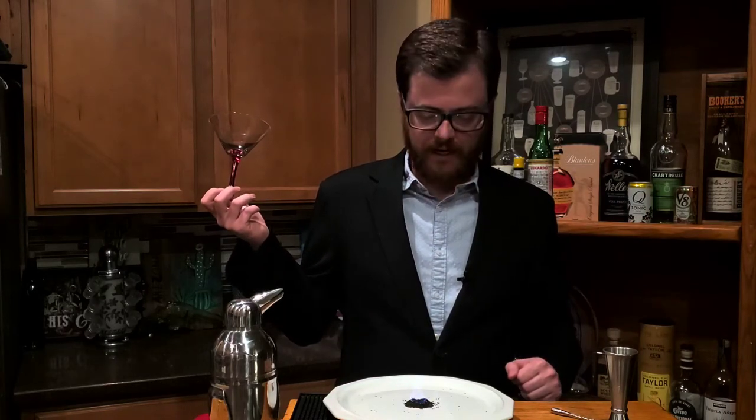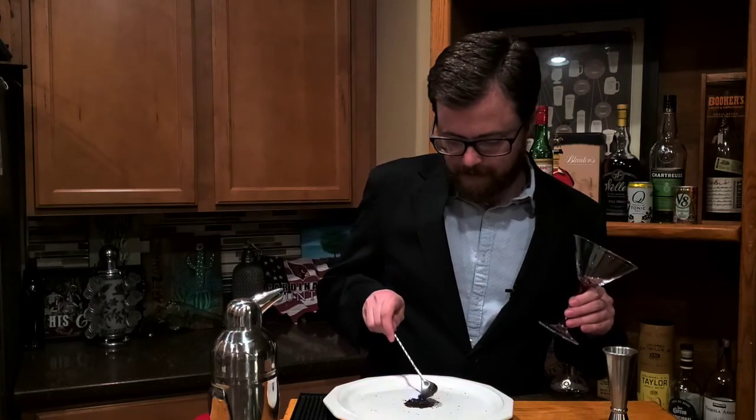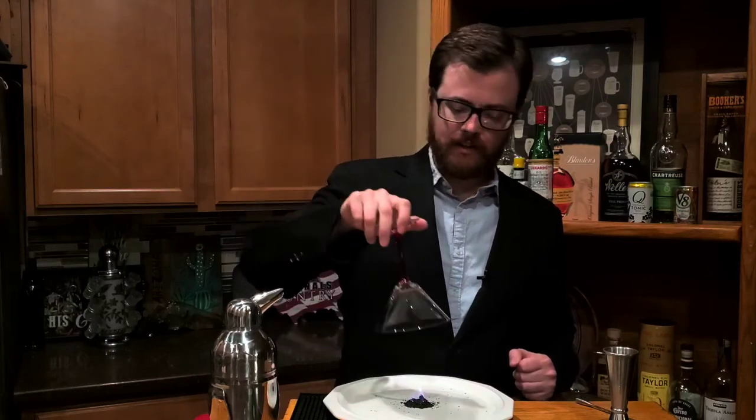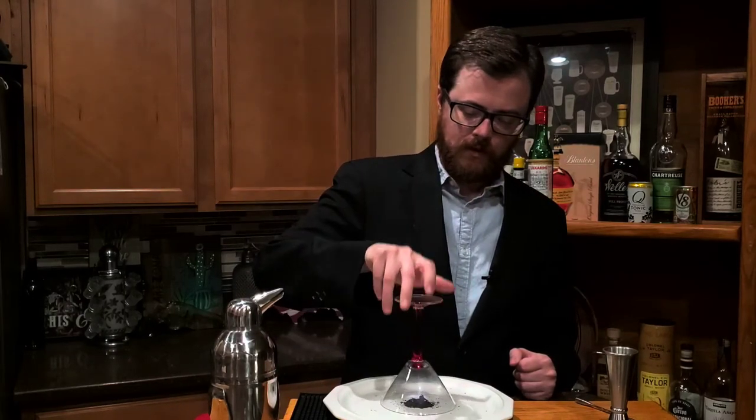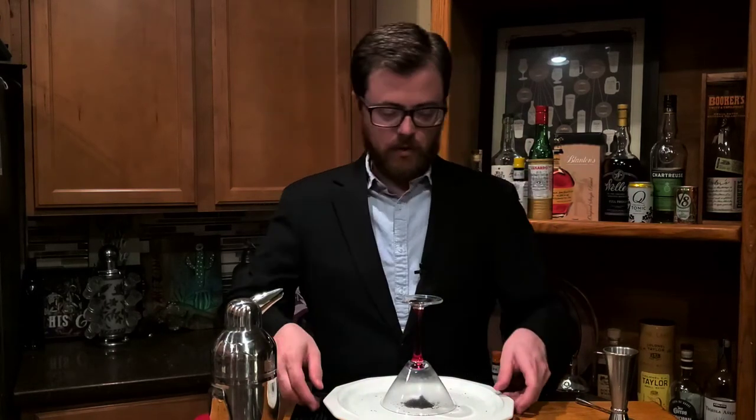I'm going to let it burn for a second and make sure to get all of that Earl Grey smoking. Now we're going to extinguish the flame with our glass and let it smoke on there. As it smokes on our glass, I'm going to set this aside, and while that happens we're going to go ahead and make our cocktail.